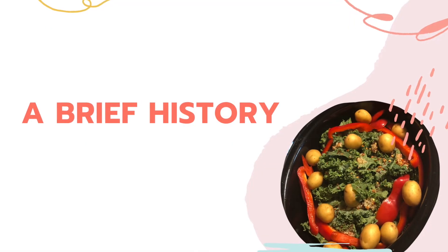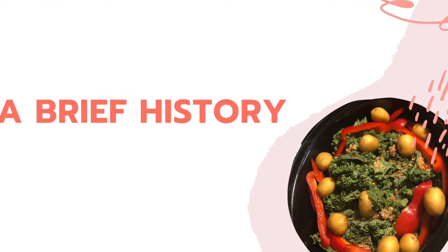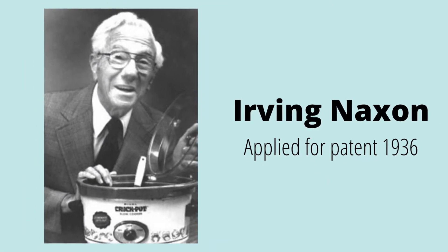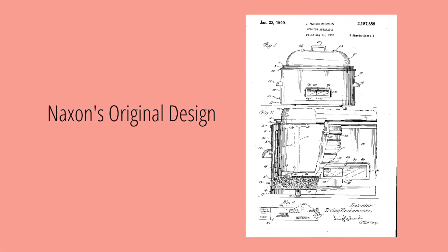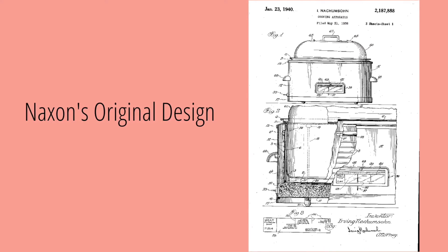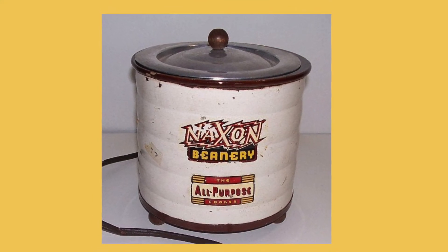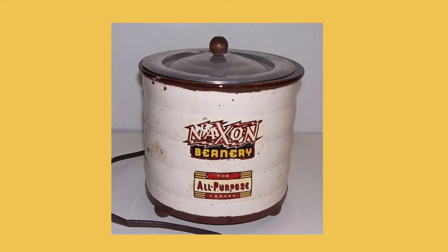You might be wondering where did this crazy idea for crock pots even come about? I'll take you through a brief history. An inventor by the name of Irving Naxon applied for a patent for a food heating device in 1936. His device consisted of an insert held up by a case that held a heating device. The device was also portable. By 1940, Naxon got his patent for the device he called the Naxon Beanery, and he says his Lithuanian mother, Tamara, inspired him.